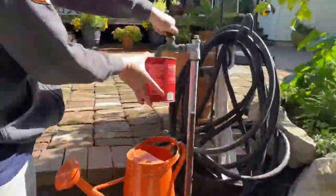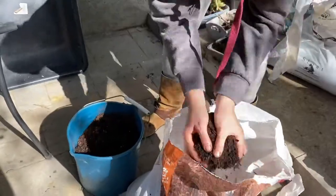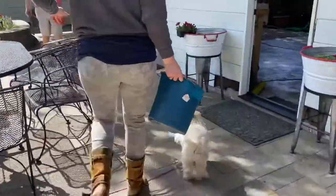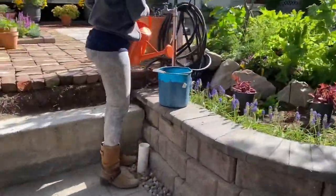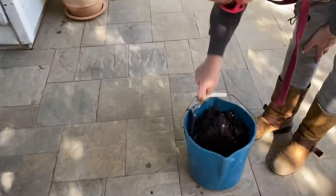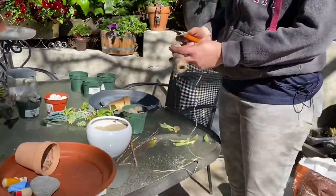So I started by soaking my moss. Next, get your soil a bit wet so it's easier to mound and control. Next you can prepare your jute string and sticks for your crosses.